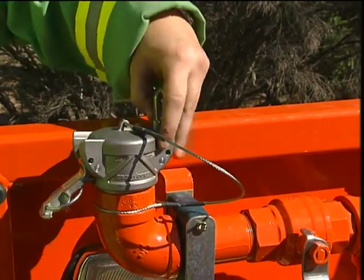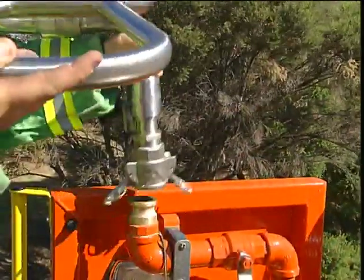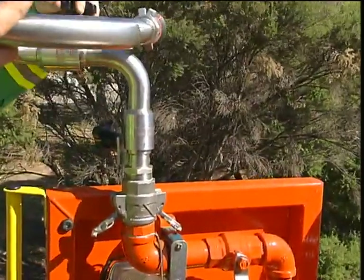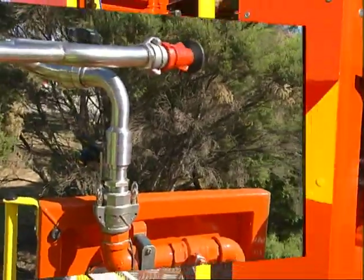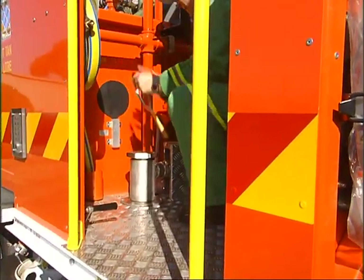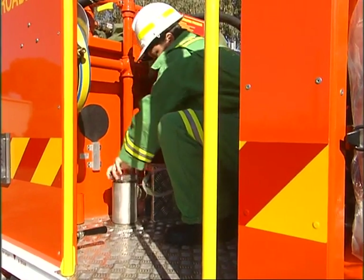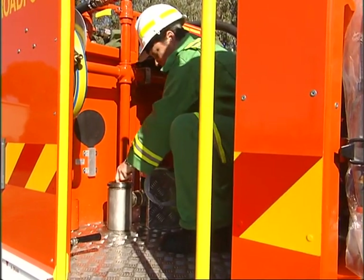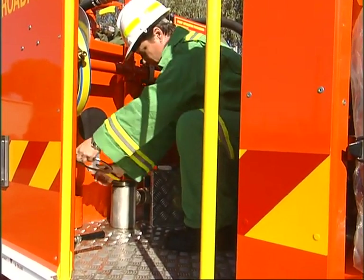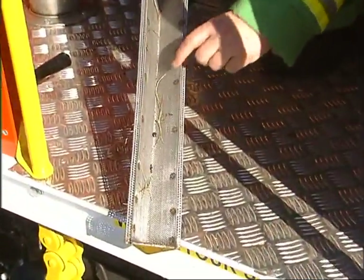The monitor is fitted with self-locking CAMLOK couplings for ease of operation. The pump inlet strainer is now accessed from above the floor to make cleaning easier. Rinse off any debris and remove any small stones as these may damage the pump.